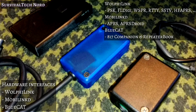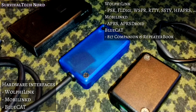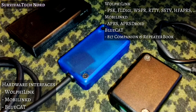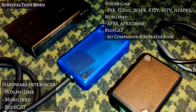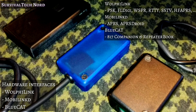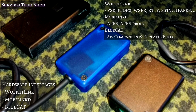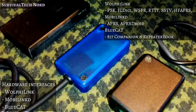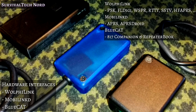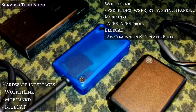None of those applications would be of any use without the hardware to interface between the tablet, smartphone, and the FT-817. For interfacing APRS with the APRS Droid app and the FT-817, we're using the mobile-linked Bluetooth TNC. Audio routing and push-to-talk switching is handled by the Woofielink interface. And finally, frequency changes, rig controls, and things like that are done through the BlueCat interface.